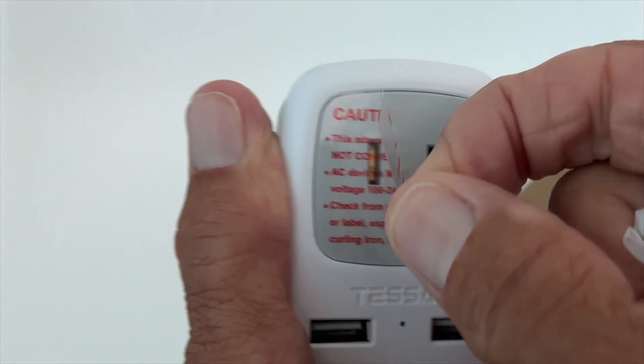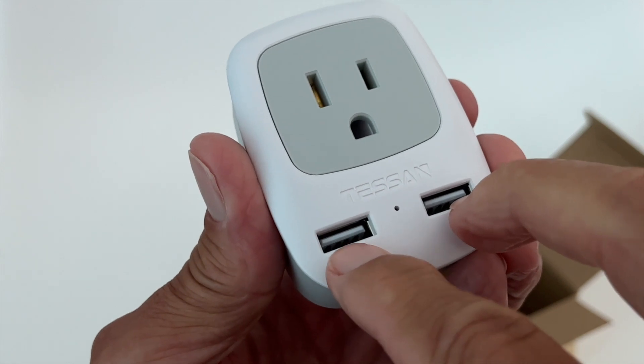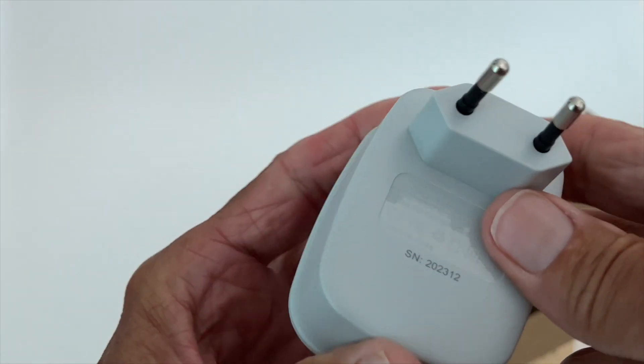You'll want to check those machines — like the ones you put on so you can breathe at night — but we're not going to be using that. Basically, we need this so we can charge our phones, so it's very good to get one of these.